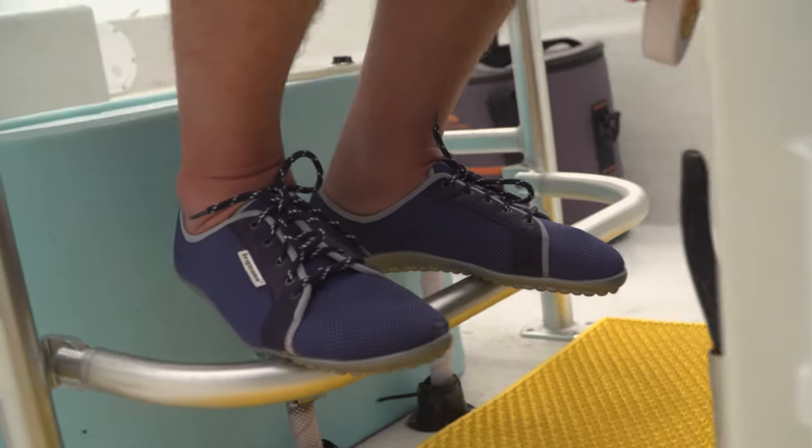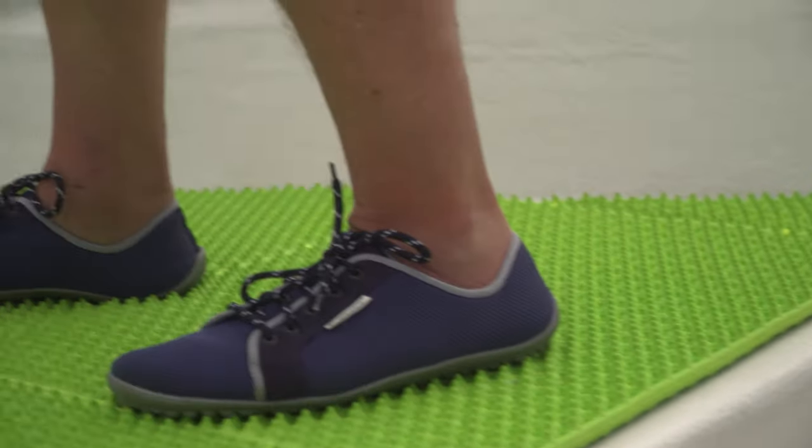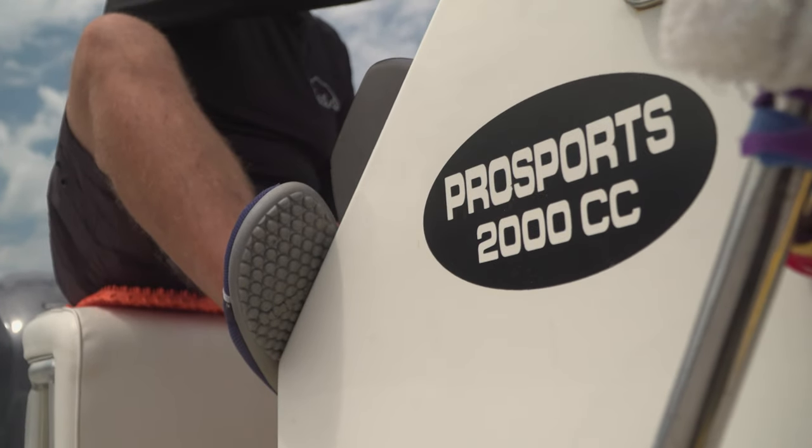So I do a couple of things. I wear these shoes called Liguano — it's German technology called barefoot technology, so it almost feels like you're barefoot. I love to be barefoot in Florida when it's like 80 to 90 degrees out. But they're very safe to walk on because they have these little studs on the bottom that give you a really good grip.